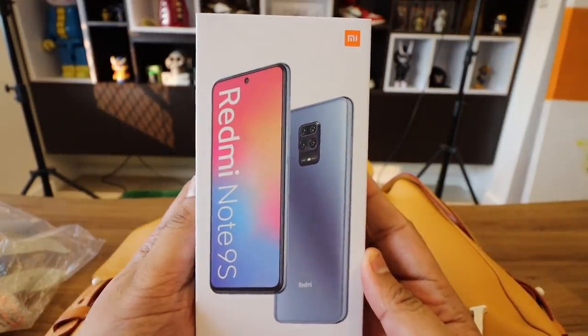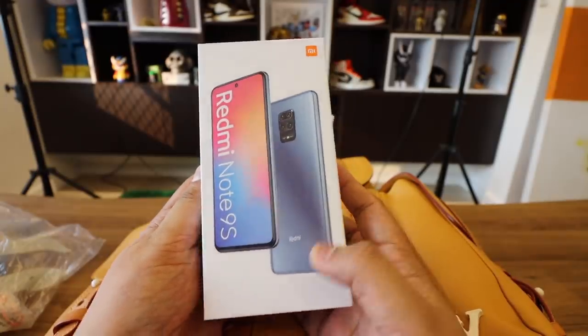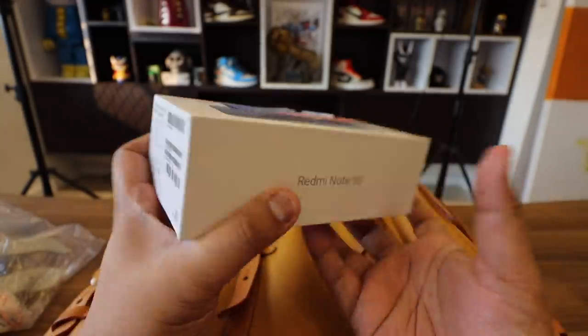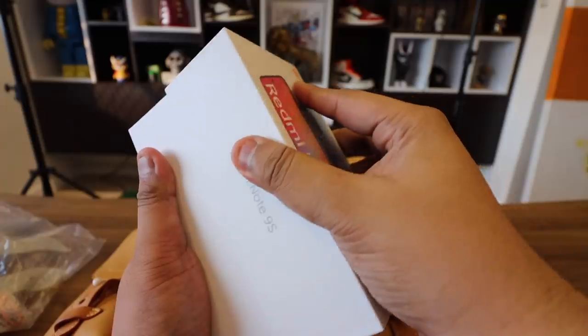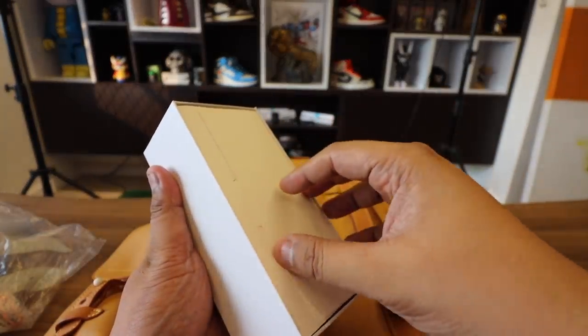It comes in this particular box. If you pop it open — and again, just like with most Redmi phones, it's kind of hard to open the box. By the way, this is the 6GB model with 128GB of internal storage. You have a packet and inside the packet you have the case, the pin ejector, all of the usual stuff. Now obviously the phone is missing because I have been playing around with it already. So this is the device itself — it's in the Aurora Blue colorway and we'll get to it in a bit.